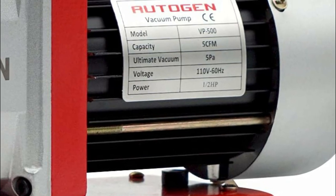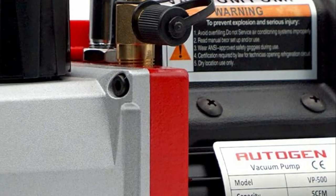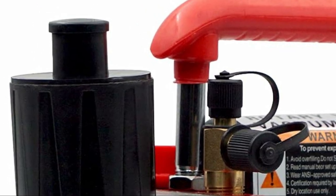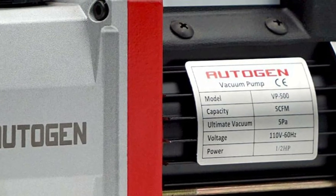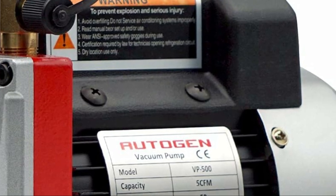The versatile air vacuum pump finds applications in various fields including vacuum packaging, vacuum freezing, automobile repair, gas analysis, medical mechanisms, printing mechanisms, and other vacuum evacuation processes. Moreover, when equipped with a vacuum chamber, it can efficiently degas batches of resin, epoxy, oil, and other solvents.